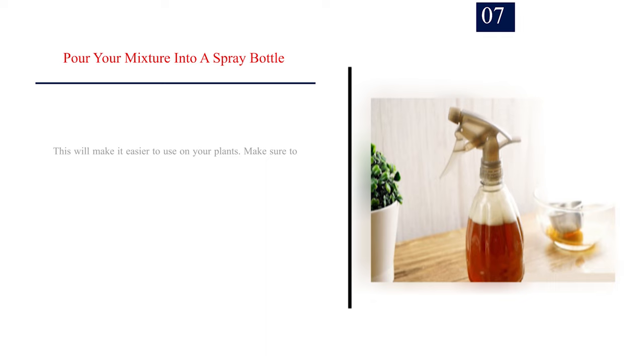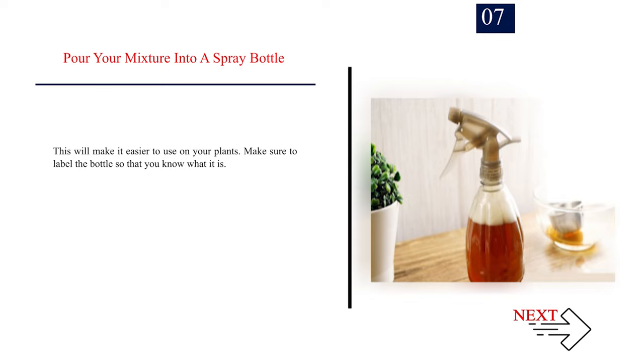Number 7: Pour your mixture into a spray bottle. This will make it easier to use on your plants. Make sure to label the bottle so that you know what it is.